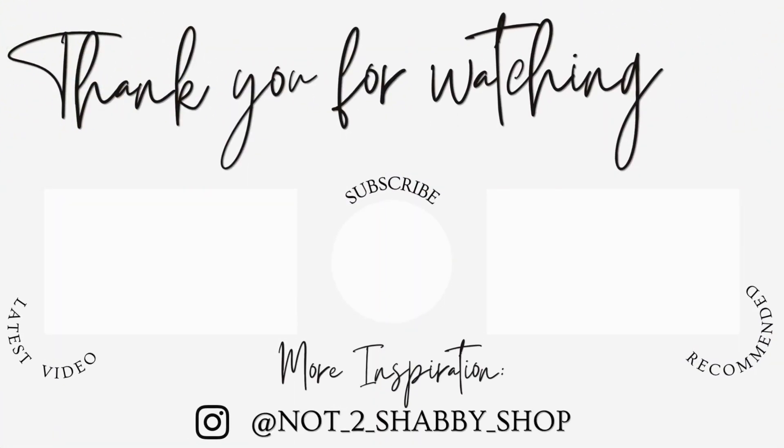Make sure you get them while you can. Thanks for watching, everyone. I hope you got a little bit of inspiration to use these Not Too Shabby products — the Paper Pad Club and one additional stamp set from one of their recent releases. Hope you enjoyed it. Happy crafting!